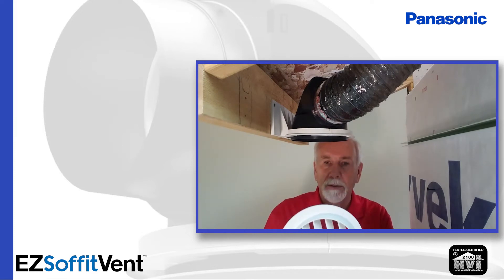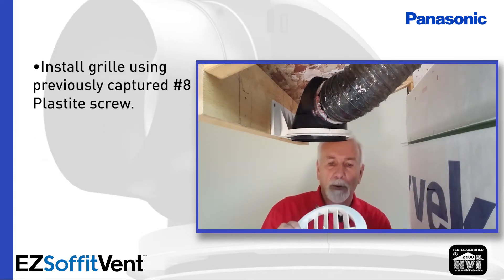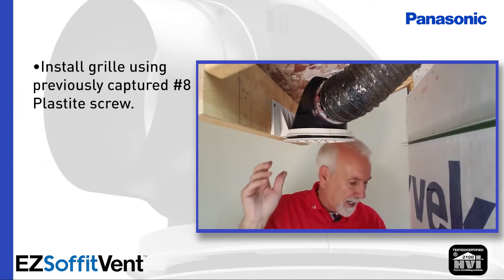Now all we need to do is install the grille so the soffit guy knows where that is later on. The screw is already captured as we pointed out, so I can go ahead and just lightly put that up there.